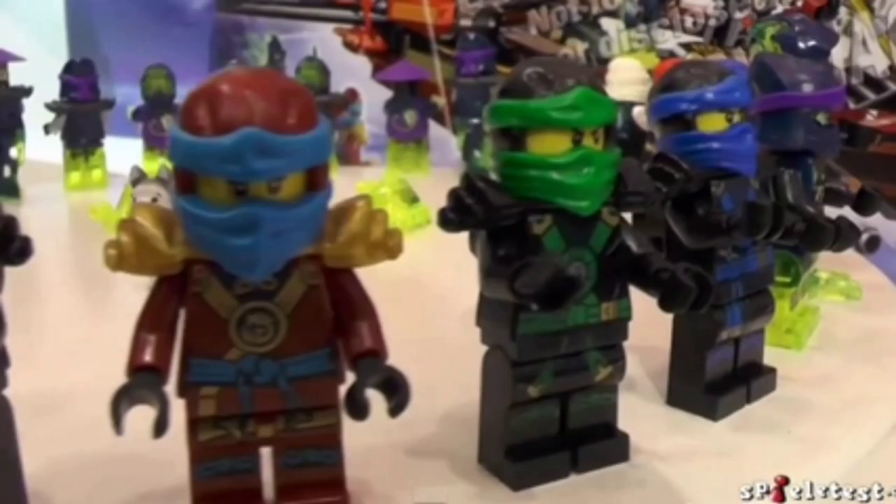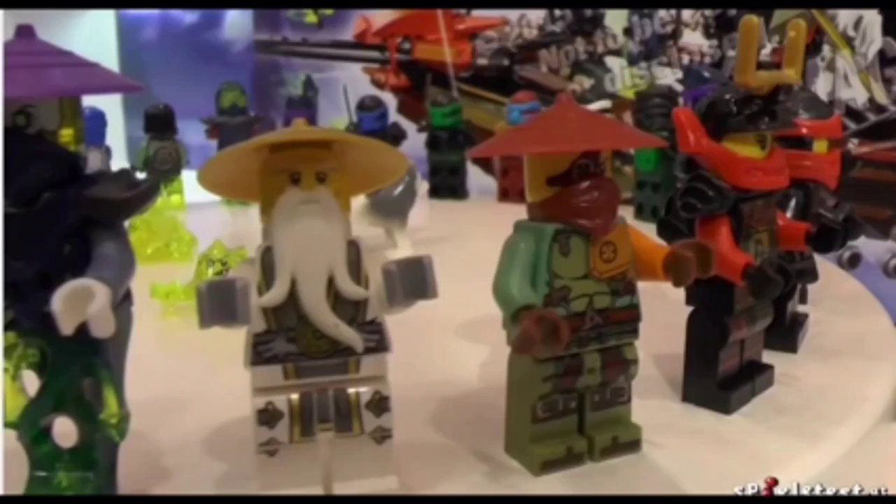Hopefully more and more after this season — Ninjago is running really strong right now. It's got a movie next year and already has another season coming up this summer. So much good stuff coming right now.